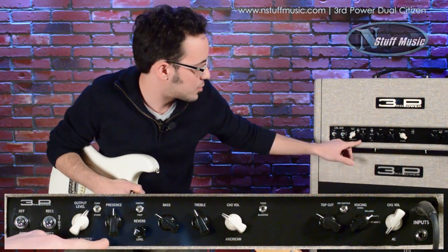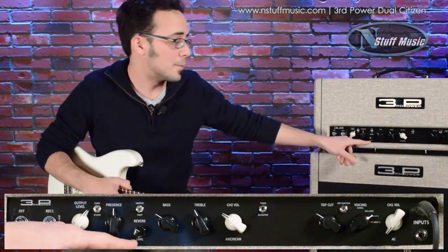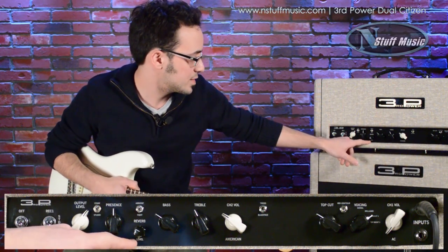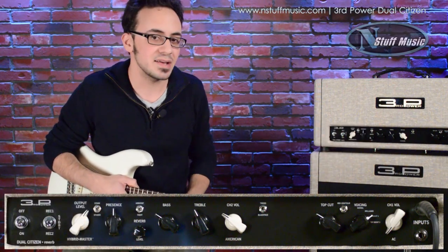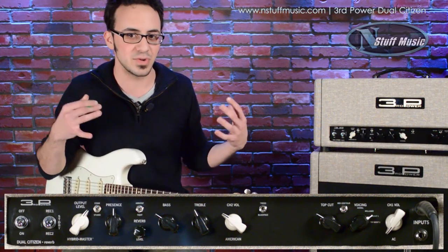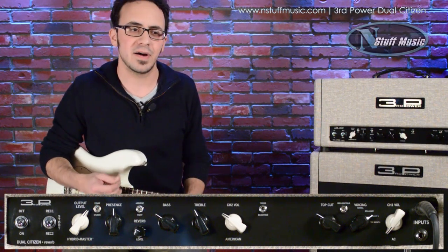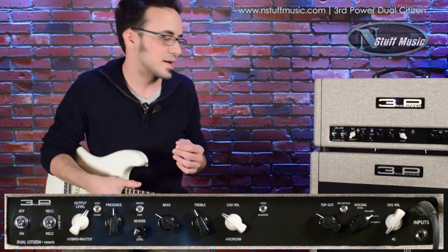For the American channel, we have our presence knob. We also have Jamie's new reverb design, which sounds phenomenal — definitely one of the best I've heard. There's an ambient or tight switch that voices the reverb. The ambient setting gets really spacey and big, whereas tight is great for funkier rhythms — it stays really in the pocket.